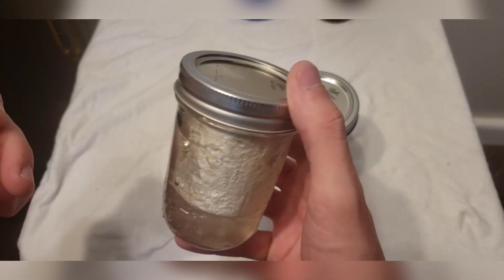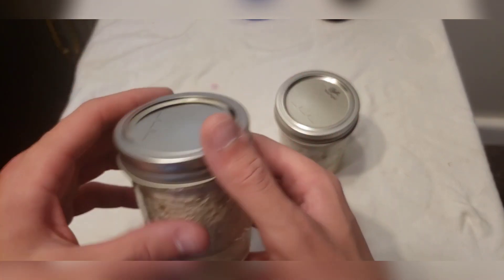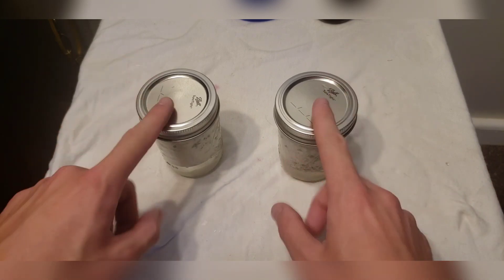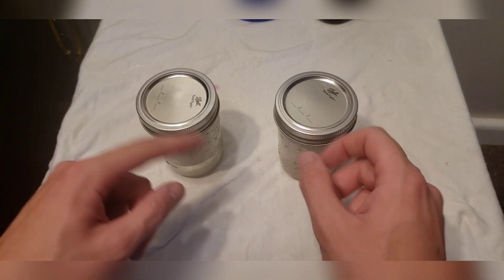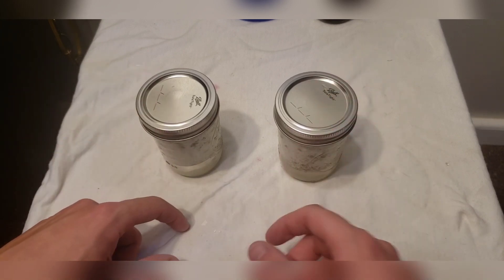I let them sit in this clear water for about a day — maybe 12 to 14 hours. So let's go ahead now and crack these tops off and drain out this water, because I'm sure these are hydrated by now. Let me go grab a bin here to drain all this water out.